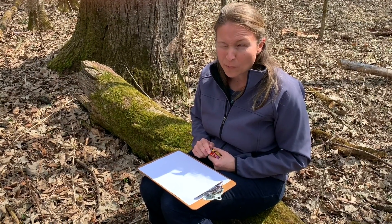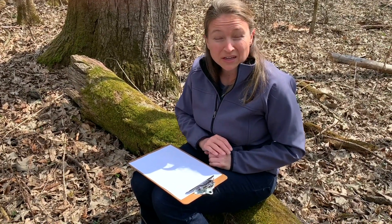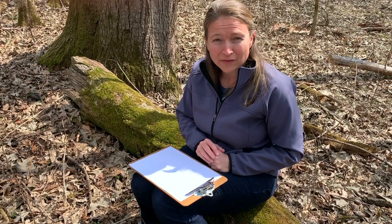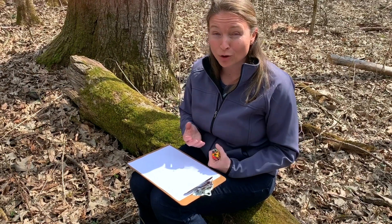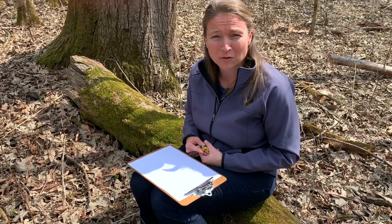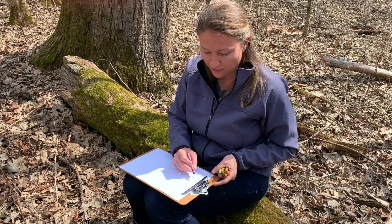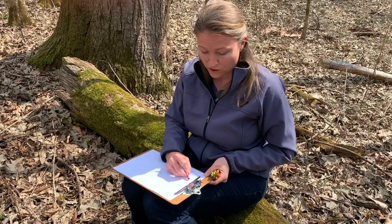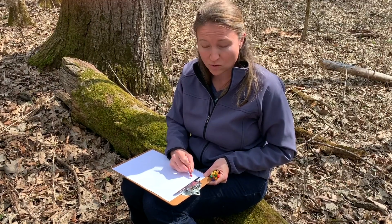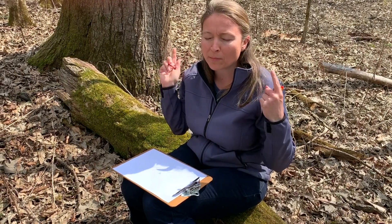We've got a couple of different birds — not sure if the microphone is picking it up, but it's fun to do this. You can even do this in your backyard, thinking about whether you're hearing bugs, birds, frogs, or road noise — sounds that we as humans create. If you know the bird, you can write the name, or write the sound it's making, or draw the pattern if it's making one. Whatever works to help you remember what sounds you're hearing around you.